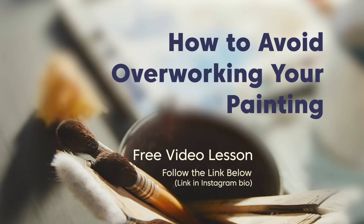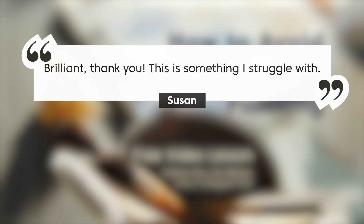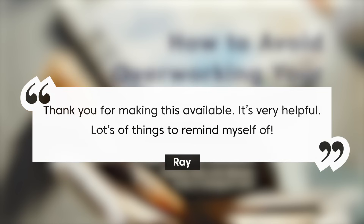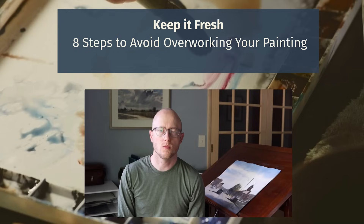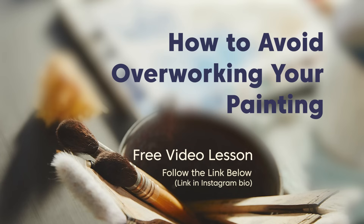If you haven't checked out my free video lesson 'How to Avoid Overworking Your Painting,' take a look — you can follow the link below or find it in my Instagram bio. I've gotten some really good feedback from that lesson. I talk through eight different tips to help you avoid overworking your painting. If there are other types of scenes that you would like to see me paint, let me know down in the comments. Thank you for spending some time with me here today — keep working at it, keep practicing, keep moving forward, and I'll see you next time.